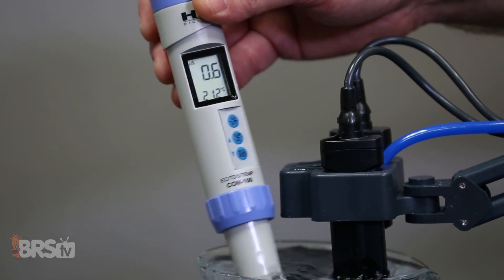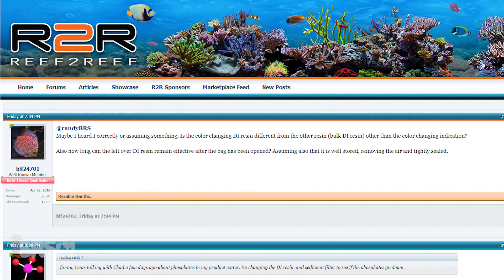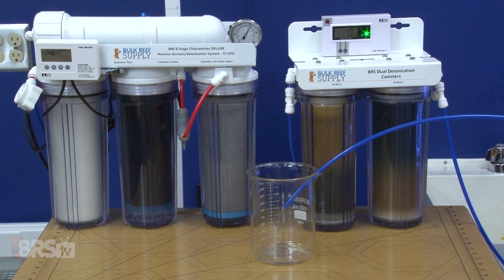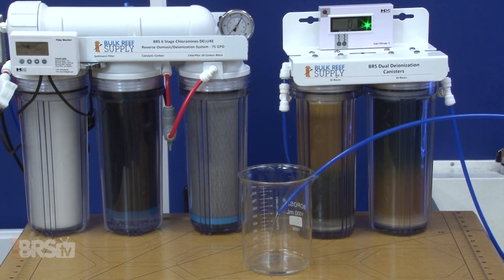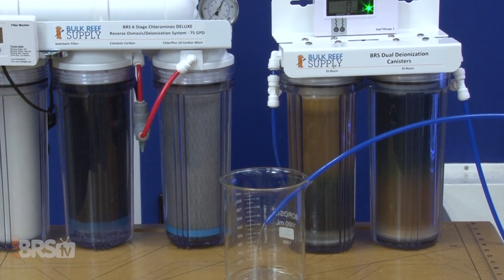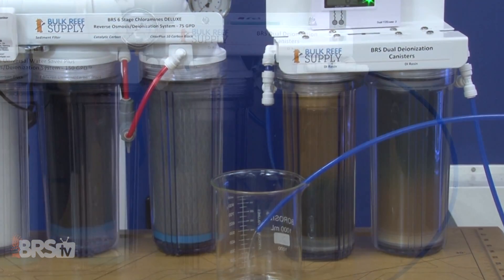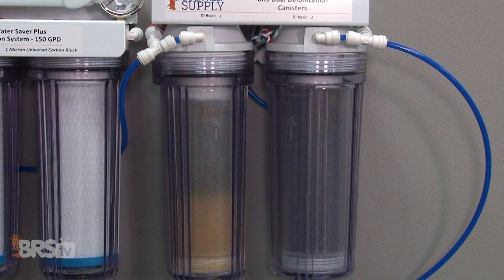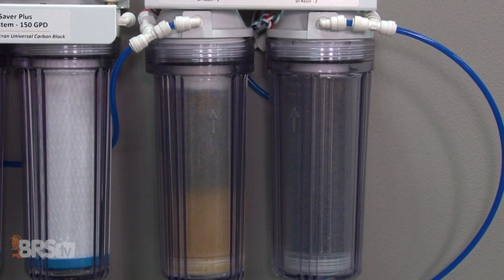Next, Biff24701 asked if the color-changing DI resin is different from other bulk resins other than the color-changing indication. There is no difference other than that the color-changing resin has a pH-indicating dye which changes color as the resin is depleted, and it costs a couple of bucks more. That said, it is by far the most popular because most reefers find it fairly useful to have a visual indicator of whether the resin is 50, 75,